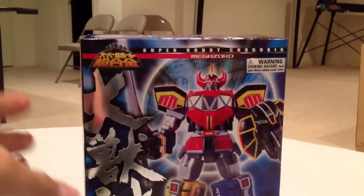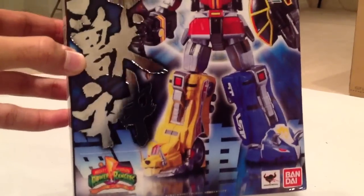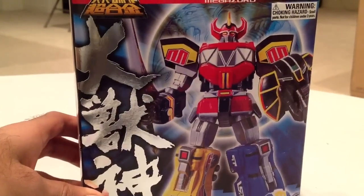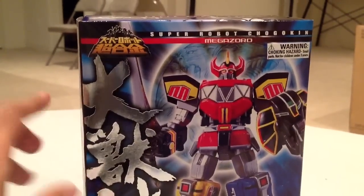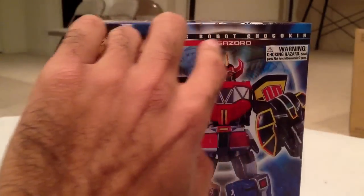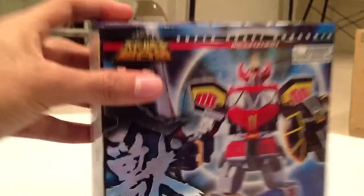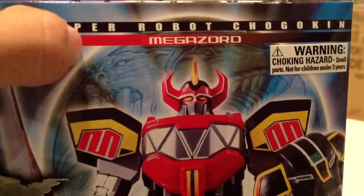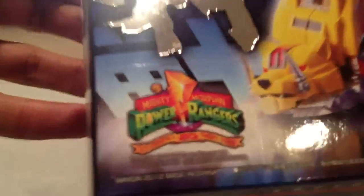Let's take a look at the box first. I ordered this from Amazon directly, and this is the box it came in. It's the exact same box as the Japanese release, except for two small differences. The first is it says Megazord right under Super Robot Chokokin — it's a little sticker that they added on. The second part is the Mighty Morphin Power Rangers logo celebrating the 20th anniversary, and that's a sticker as well.